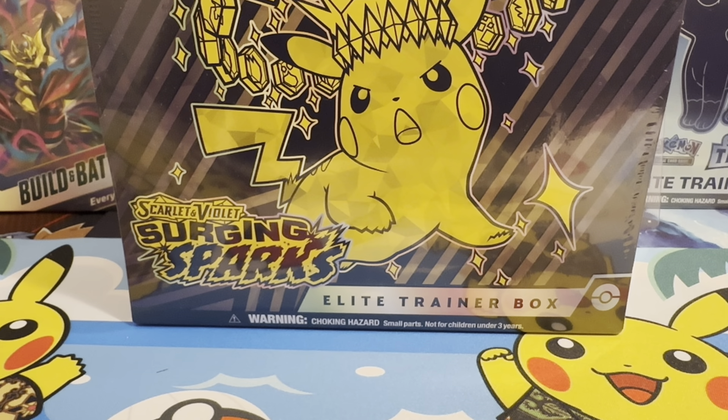Yo, what's going on guys, SHTV here and we're back with another Surging Sparks Elite Trainer Box. I know I said in the last video that I probably wouldn't open more of this because it's not a set I'm particularly interested in, but I got two ETBs in the mail so obviously I'll open one of them.